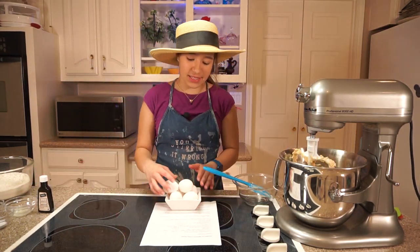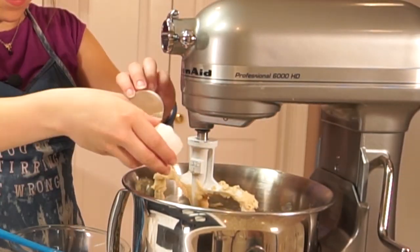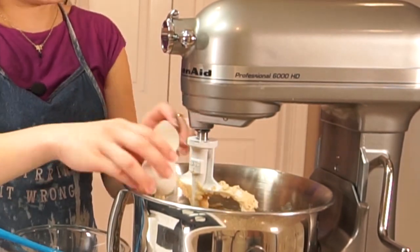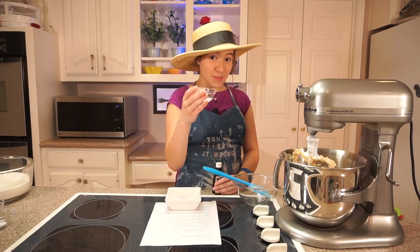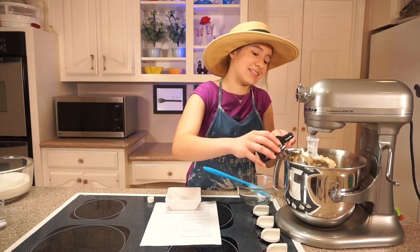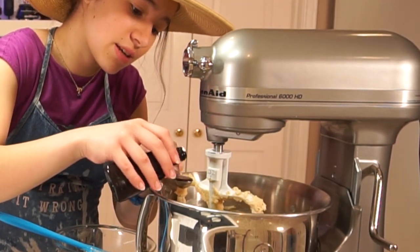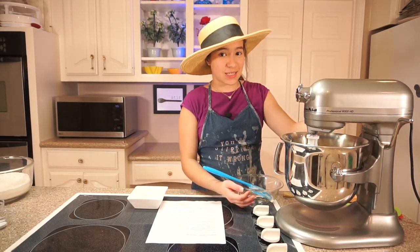I've got a lot of eggs, but you only need two. Now I'm going to wash my hands. Now I'm adding a quarter teaspoon of lemon juice and one and a quarter teaspoon of vanilla extract.